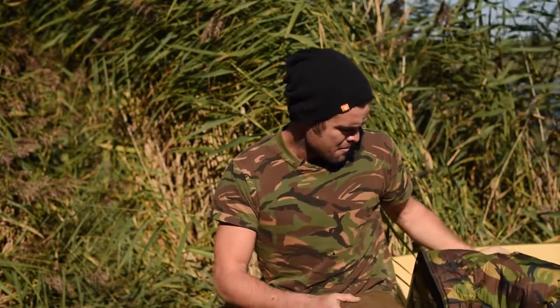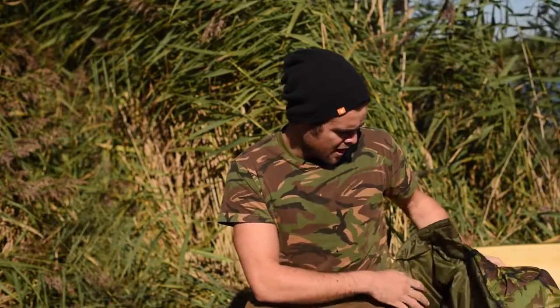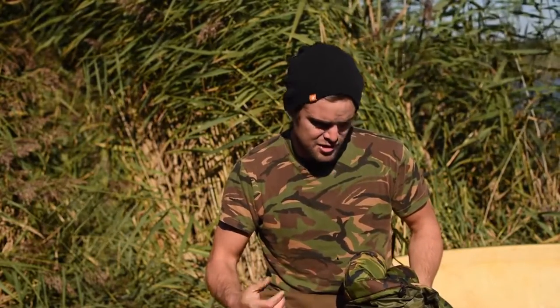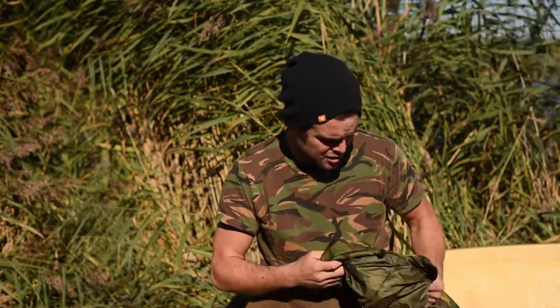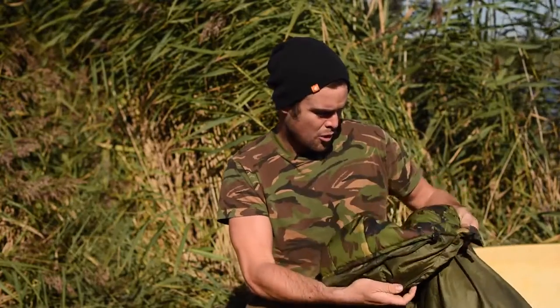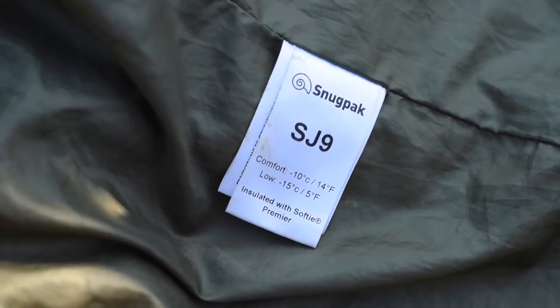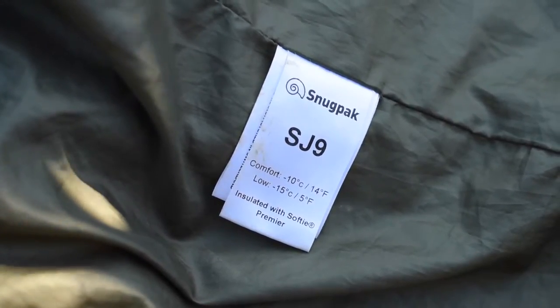I've been using the Snugpak SJ9 jacket for about a year and a half now, and it's around November time as I'm speaking here. Although it's really designed as a winter jacket, I wear hardly anything underneath — just a T-shirt — because it's so warm. It's in a real carpy, sort of DPM design, and it's rated down to minus 15 degrees, so you ain't getting cold in this country.